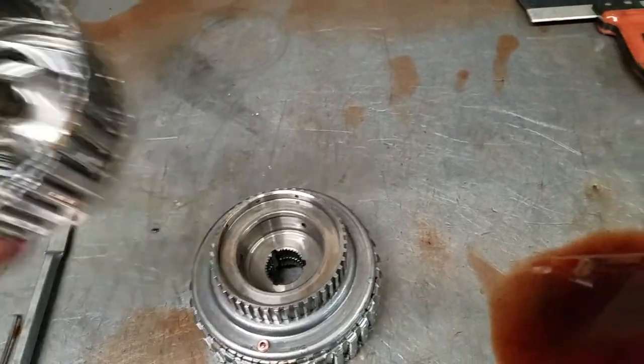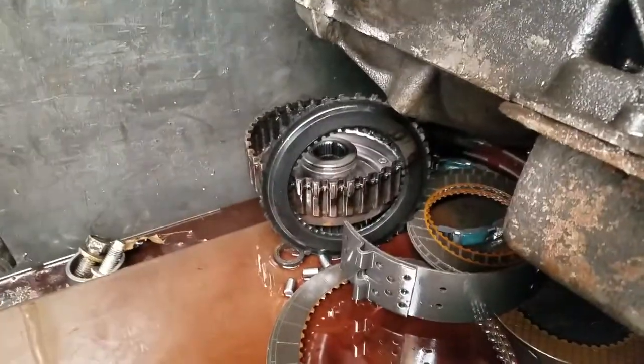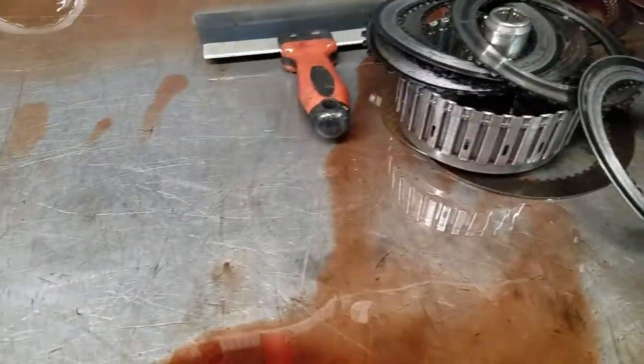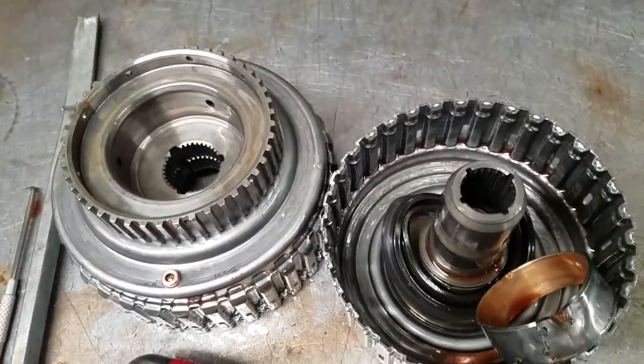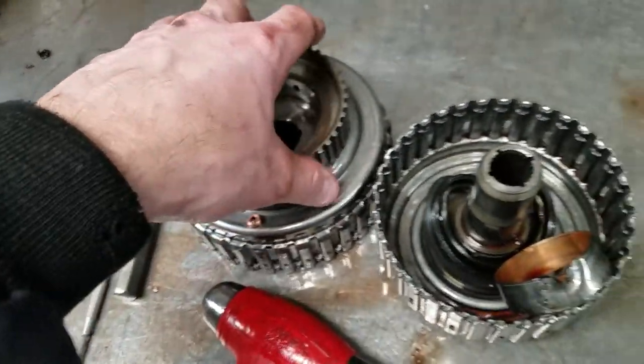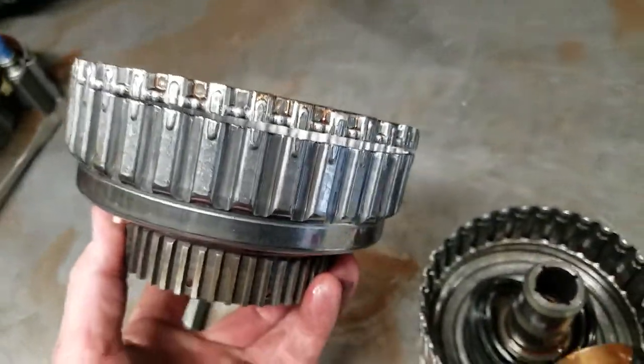I'm not sure whether this direct drum or this direct drum is from this particular one. There's another input drum that was actually from a Ford van. Here's an input clutch drum — this gets replaced with a billet piece from Sonics, and it is machined instead of just being a stamped sheet metal piece.